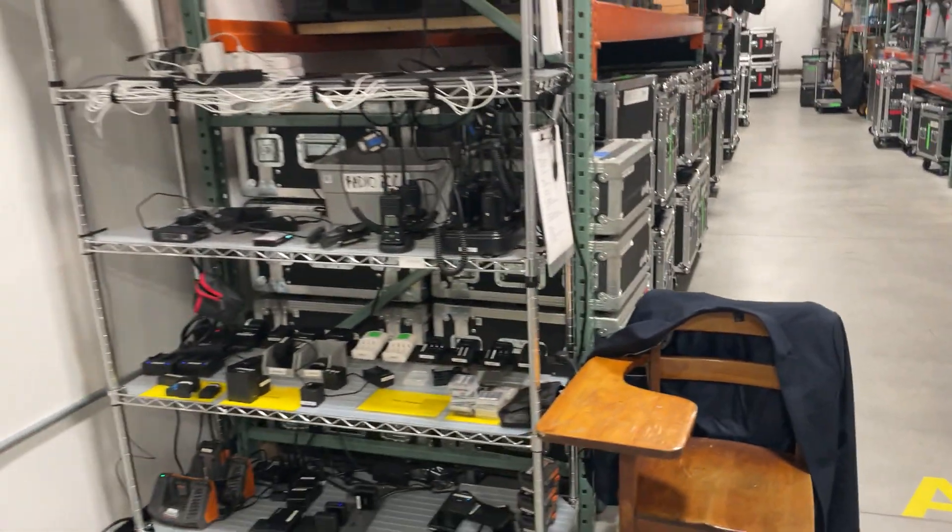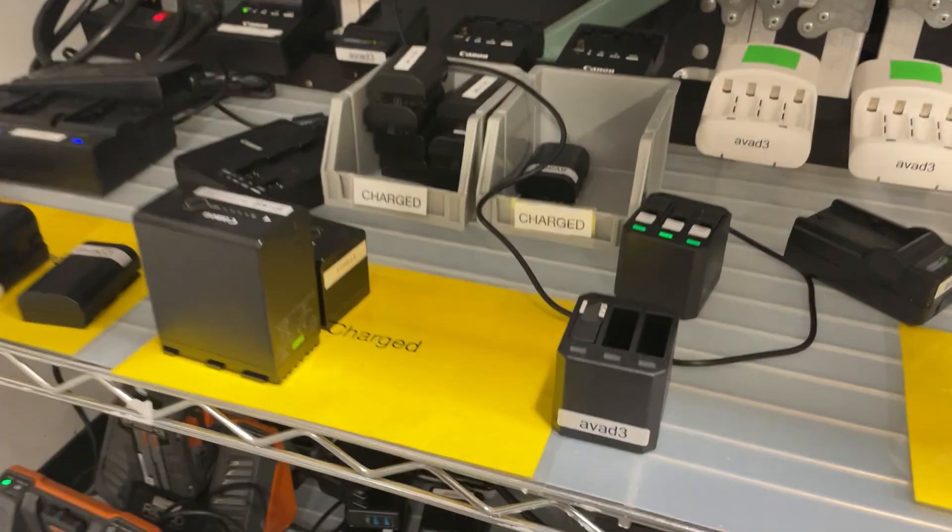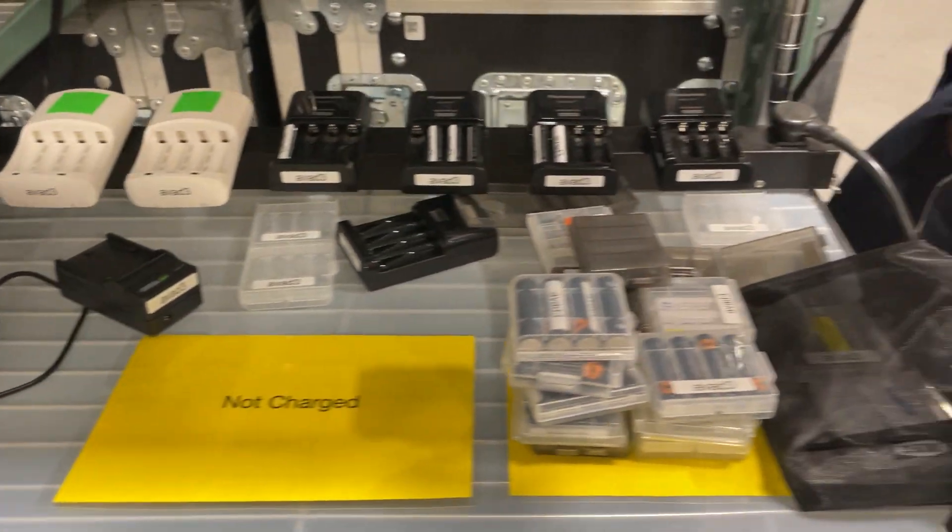She even has all of our batteries charging over here. This probably deserves its own video. All the iPads are charging, and radios and drone stuff, and then everything down here labeled.